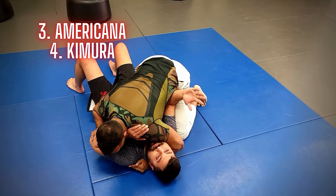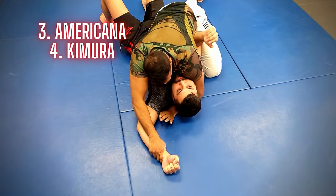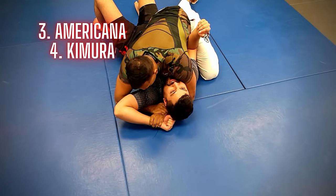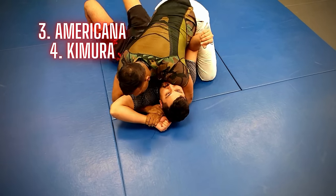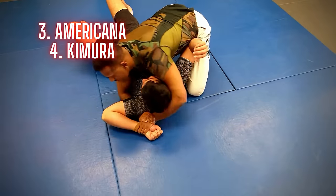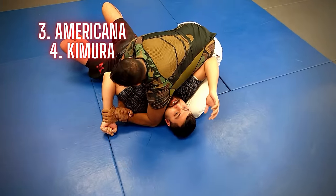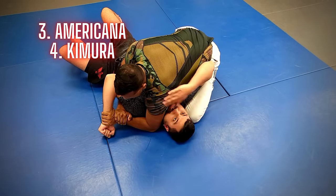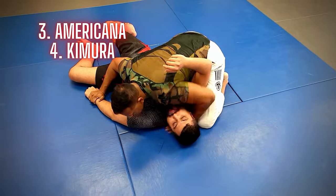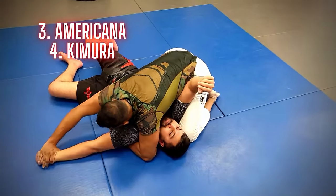The third submission, the Americana, and the fourth submission, the Kimura, are similar in nature. By the time you get your blue belt, you should have a basic understanding of the fundamentals. However, being that these are joint locks, they're a little bit trickier to pull off with certain people. As you can see, my partner is very flexible, so you have to tweak it a little bit in order to be successful with it.